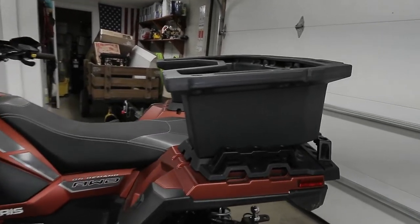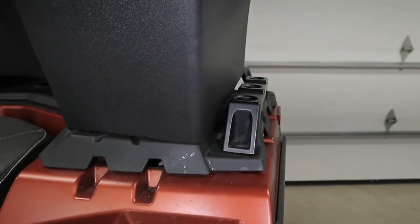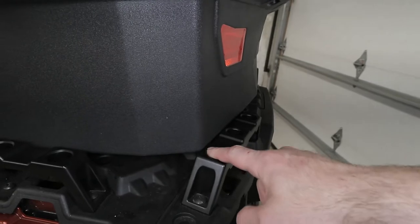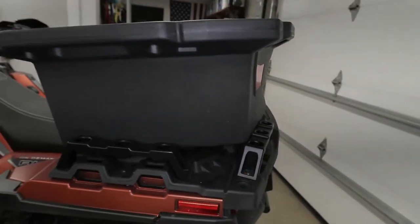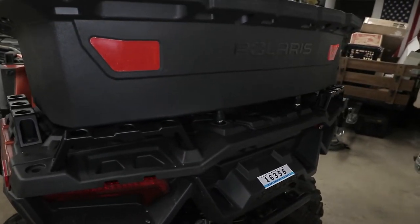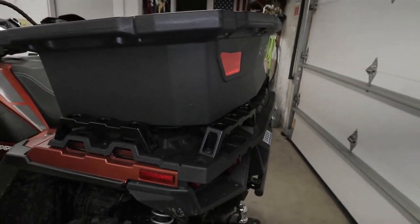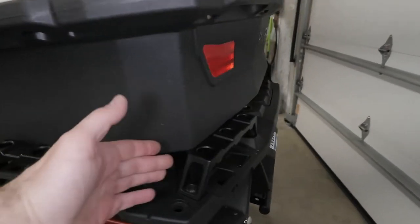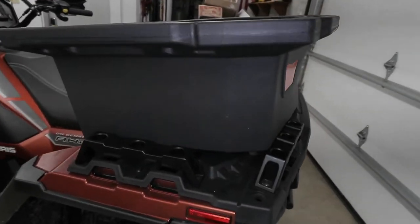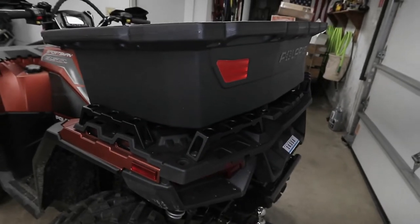I went ahead and placed the box on the 850 — and no go. The side handles allow it to fit, but the rear ones do not. It needs about a quarter inch of space to sit down and actually mount to the rack. So if you have these factory handles, you're going to have to remove the two in the back to mount this box. You'd think they would design the box to fit all Polaris models, especially with their own factory accessories — all Polaris ATVs come with these four handles in the back — but I guess not.